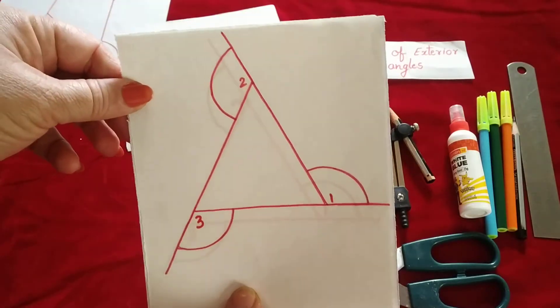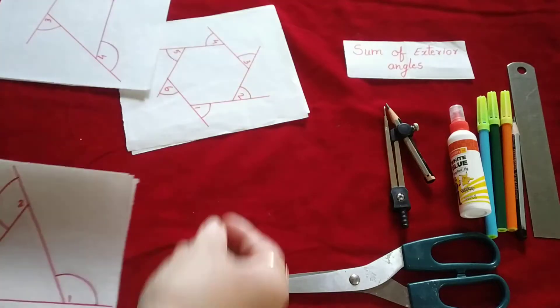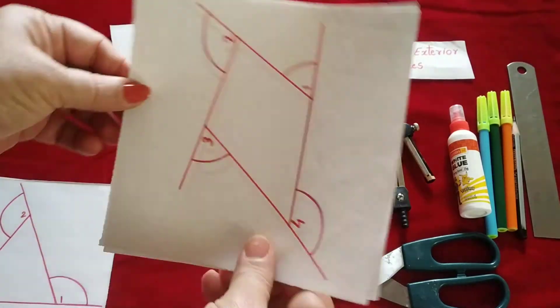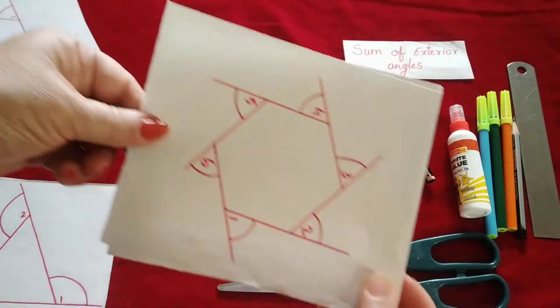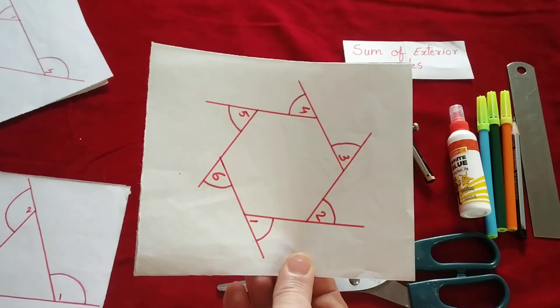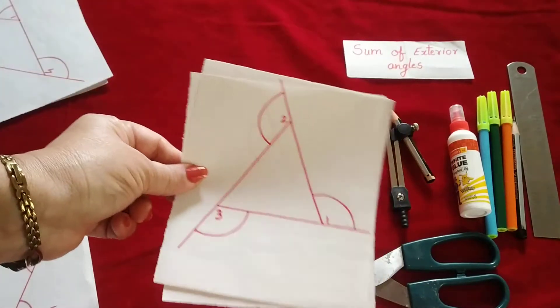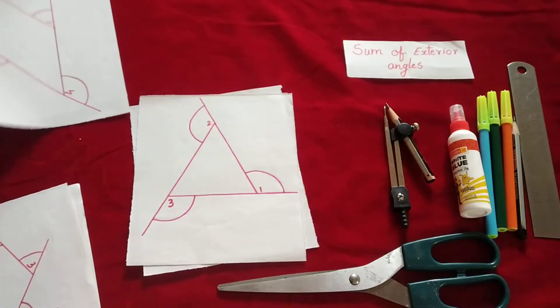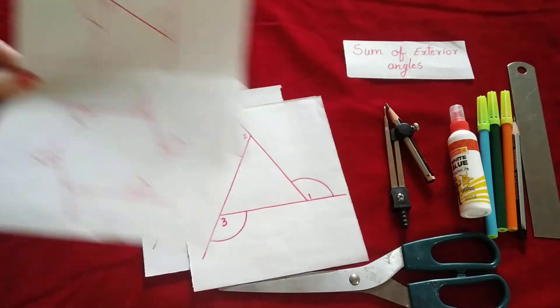Here I have taken two triangles with the exterior angles, then same quadrilaterals and this is a hexagon. In all three shapes I am going to show you that the sum of exterior angles is always 360 degrees, whether it is a triangle, a quadrilateral, or a hexagon. So let us start.